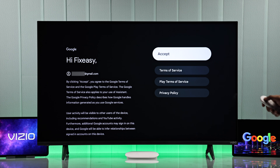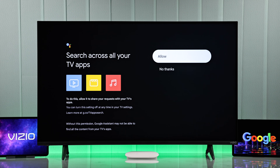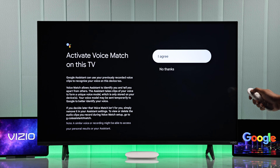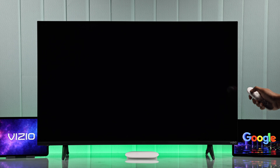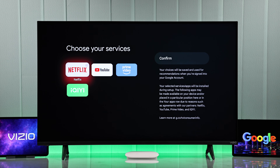Now go ahead and accept the terms of service. Then it's recommended that you allow search across all your TV apps. Then you can activate Voice Match and also enable Personalized Results. Then you can choose the apps that you want to pre-install.